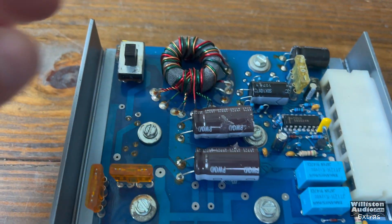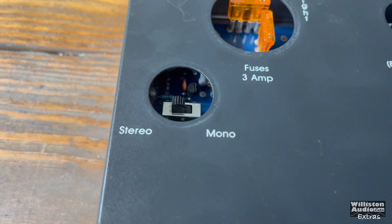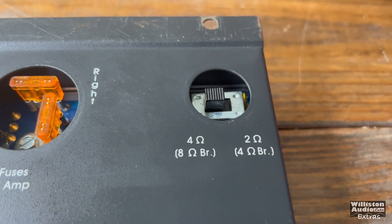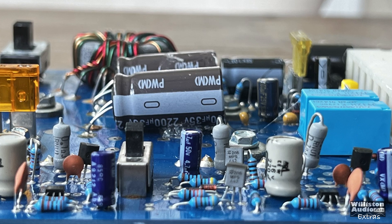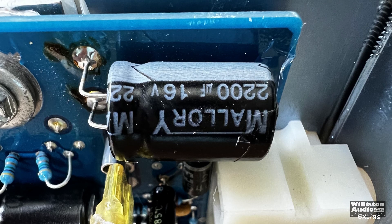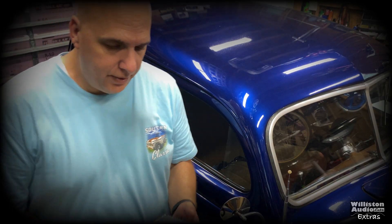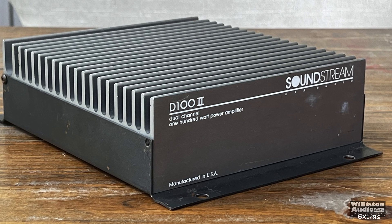Once we take the bottom off, you can see the switches for ohm load and stereo/mono. With the bottom on, you can see the three amp fuses for the channels. This amp squishes the transistors underneath the board, between the board and the heat sink. Here are some of the original caps: 35-volt 2200 microfarad and 16-volt 2200 microfarad. There's the complete test for the Soundstream D100 II — hope you guys enjoyed it. Back on the shelf, pick up the next amp — stay tuned. Big D, till next time.